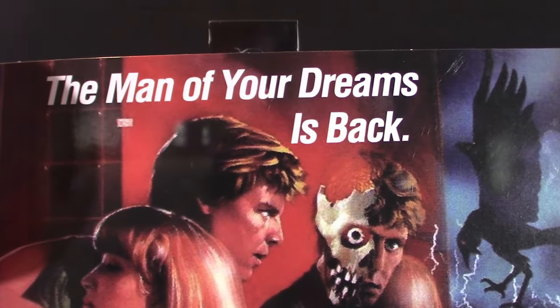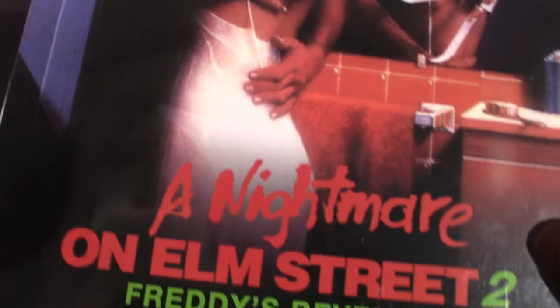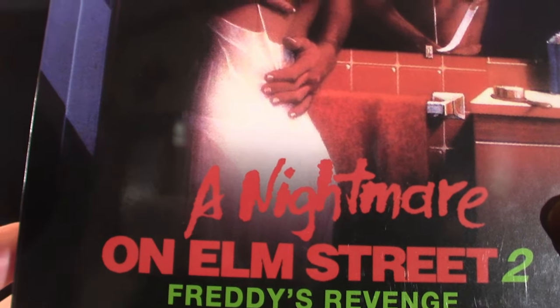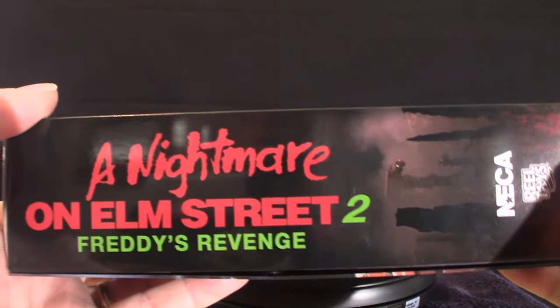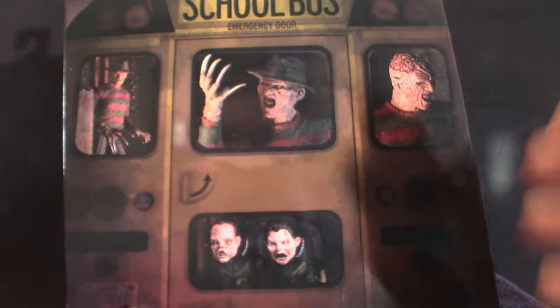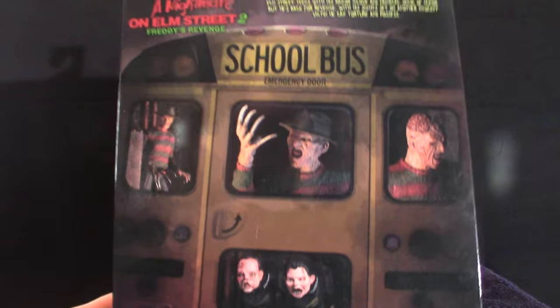The man of your dreams is back. Now this is unique because it's a little bigger than your standard NECA box, only because of all the accessories that come in this box. Freddy's Revenge Part 2. Now there's a little glare on there — I do apologize about that. The lumen lights that I have are extremely bright, and when it comes to the glare off the box, it does get a little blinding. But it shouldn't be too bad.